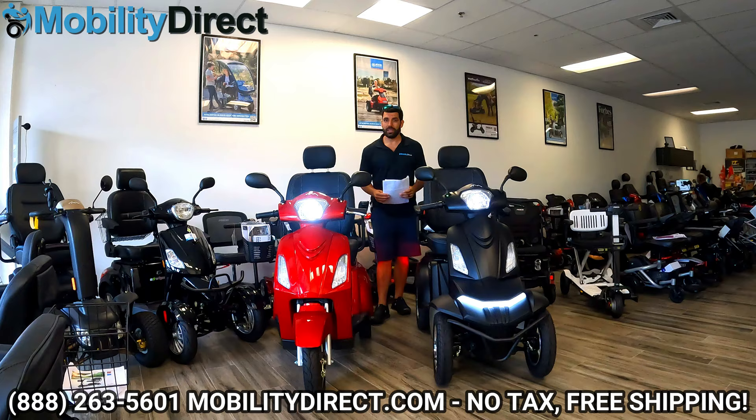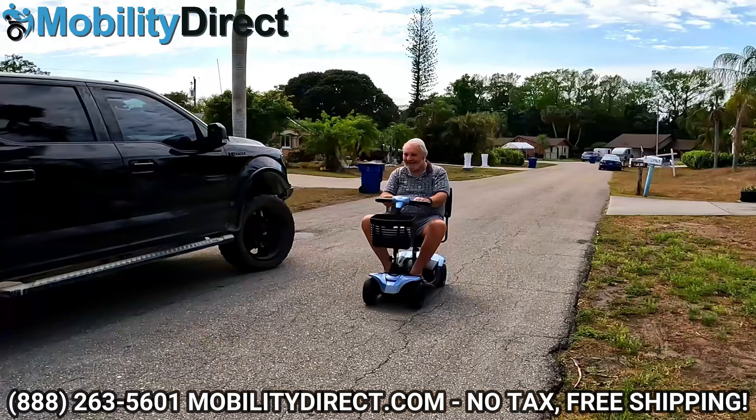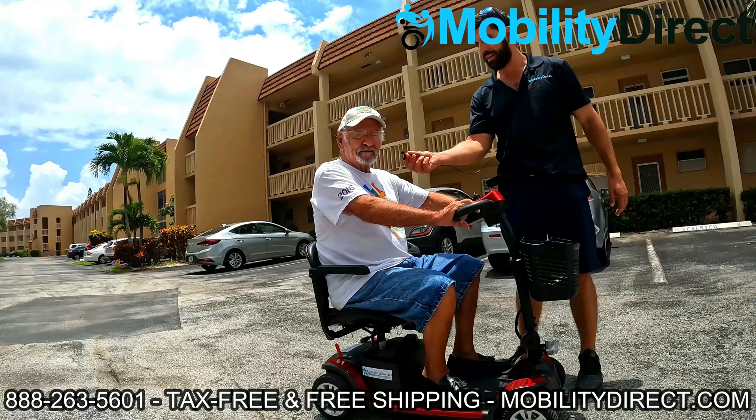I also want to say that once a month, we give away a mobility scooter as part of our monthly raffle. All you have to do to join is subscribe to our YouTube channel. Hit that subscribe button if you're not already subscribed, and you could be the next lucky winner of our monthly giveaway like the last few winners you're seeing on the screen now. You're already here, so just smash that subscribe button.